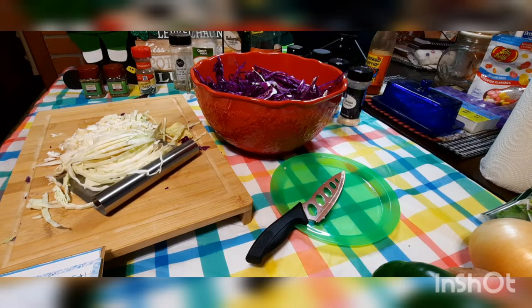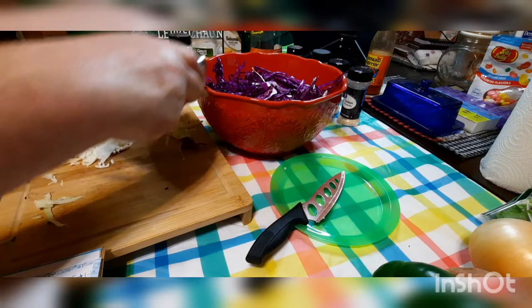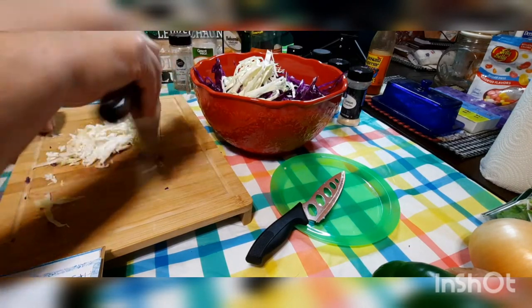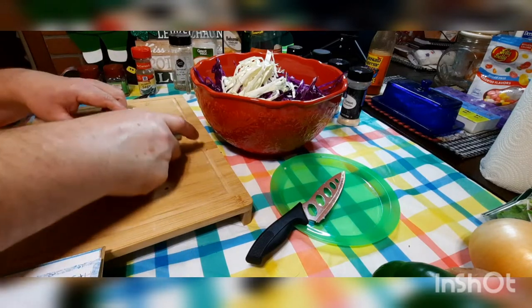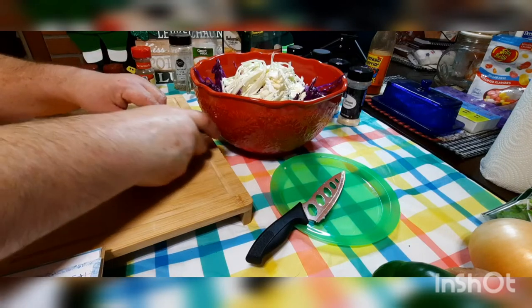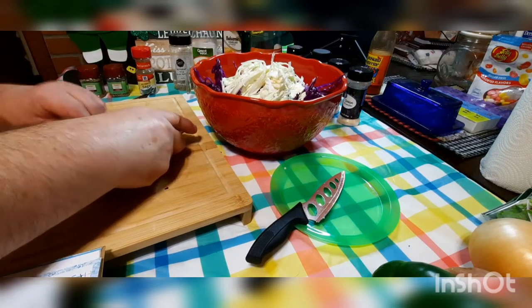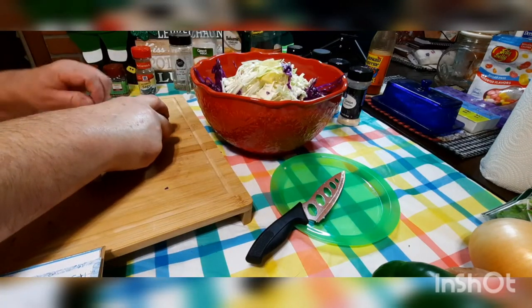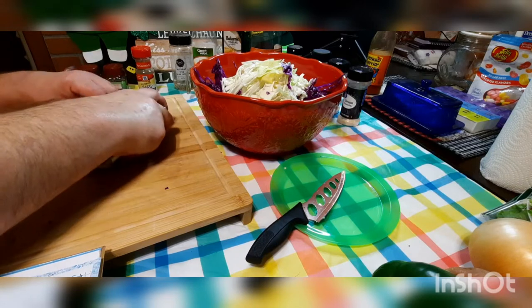Since St. Patrick's Day is coming, we thought it's about time to make this again — we haven't had it for about a year. We'll use sweet potatoes instead of regular potatoes this time. Nobody likes that word 'diet' — it reminds me of 'die.' But if we didn't go on a diet our health was really suffering. We both feel a lot better now.